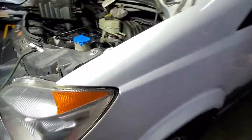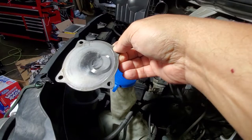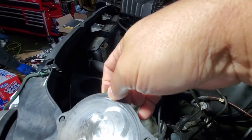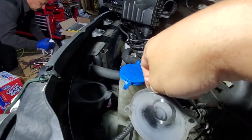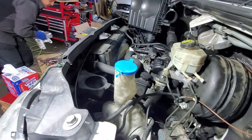So basically that means it's time for the pulleys, belts, tensioner, and the failing vacuum to be replaced. I don't know about the pump — usually people replace the pump, but it's absolutely up to you if you want to replace the pump.